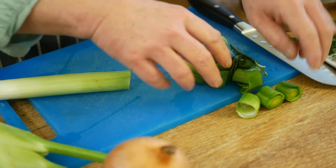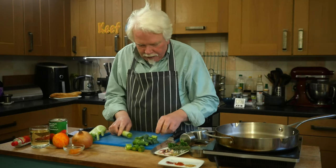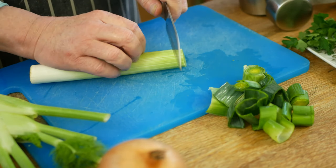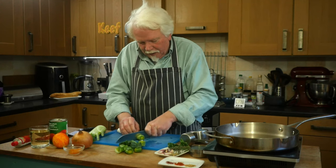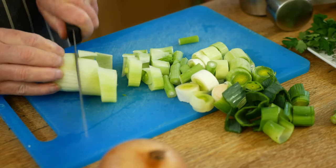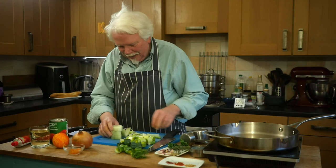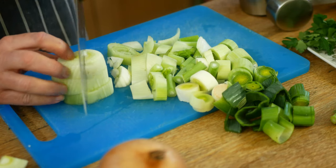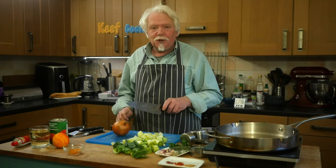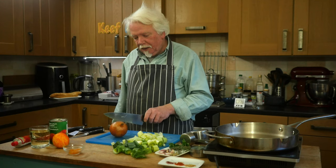To start making your stock you need to chop up your leek, your fennel, and your onion. I've chopped the loose green bits off the end of the leek - there was quite a lot of soil and grit in there so I've rinsed that off because you don't want to eat that. I love the smell of fennel, this aniseedy aroma. And we need to peel and dice the onion - I'm not using the skin in this because that will make it a bit dark and brown.